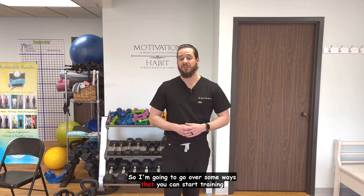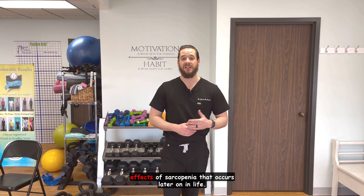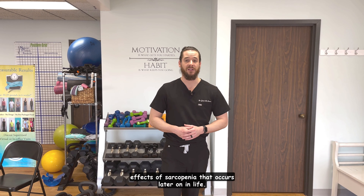So I'm going to go over some ways that you can start training your speed and plyometric strength to reduce the effects of sarcopenia that occurs later on in life.